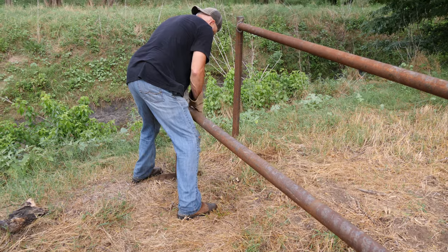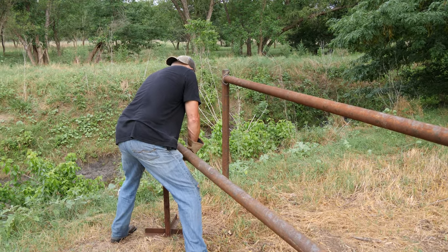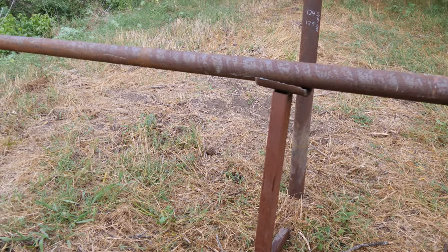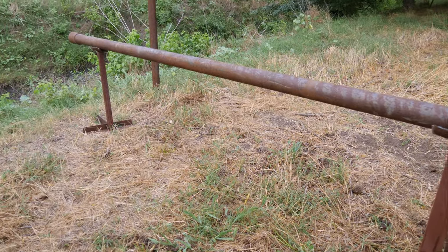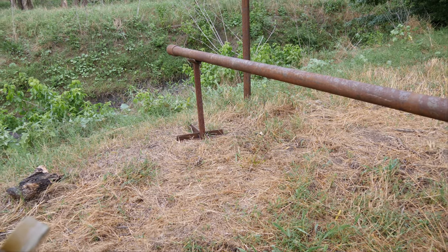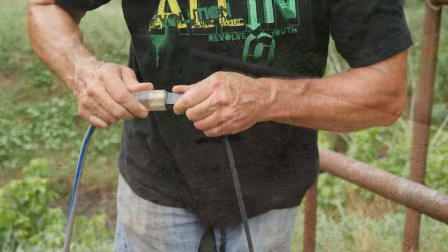Did you make those stands? No — some guys that I had welding for me took some of my scrap and put them together. I've always just been bent over, but that makes a big difference having those up almost waist high. It helps a lot.